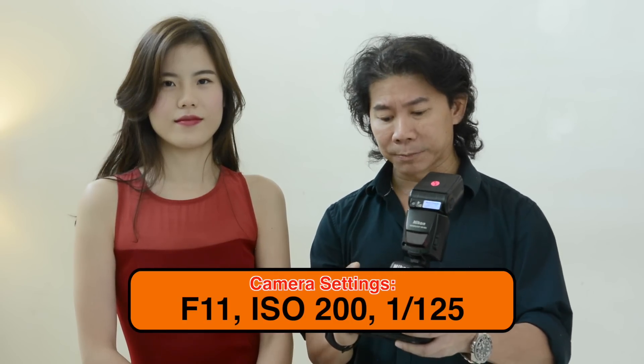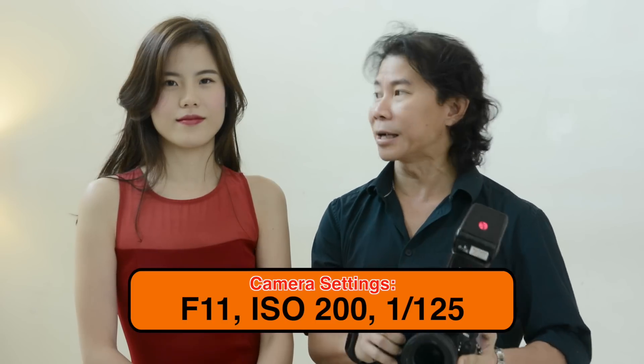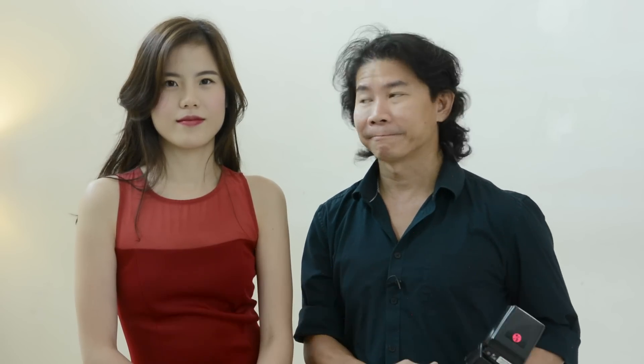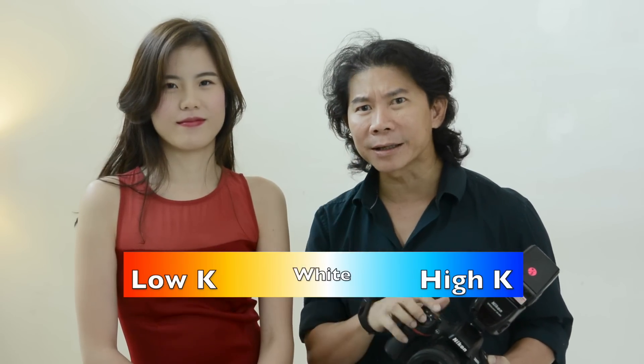To model for the portrait shoot, we have the beautiful Demi. Now let's go through the camera settings. I'm going to start with my favorite F11 when doing studio shoots. My shutter speed will be 1/125th of a second, and I always start my ISO at 200. White balance: 5000 — right in the middle of white.